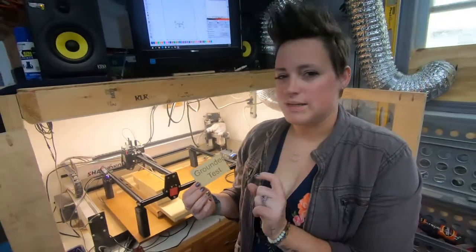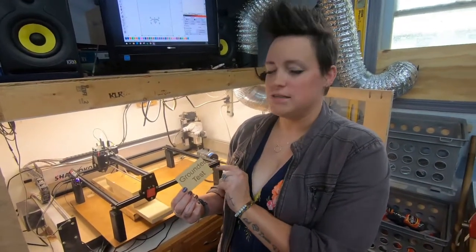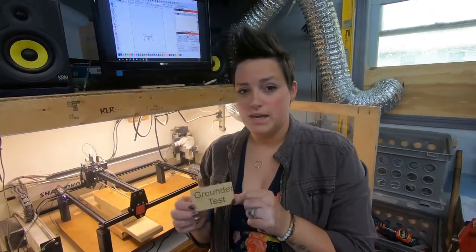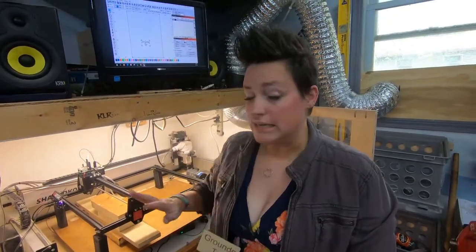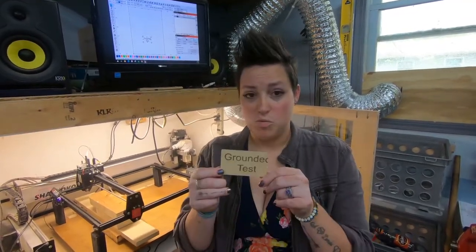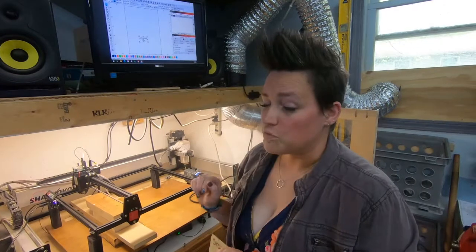We were in a little bit of a hurry to do our grounding test and didn't get it quite where we wanted and burned off the edge a little bit, but it ran the whole time. The reason we needed it grounded is it was stopping in the middle of our burns - so it worked! We've got a ton more to be doing on the laser, so like and subscribe and we'll see you next time.